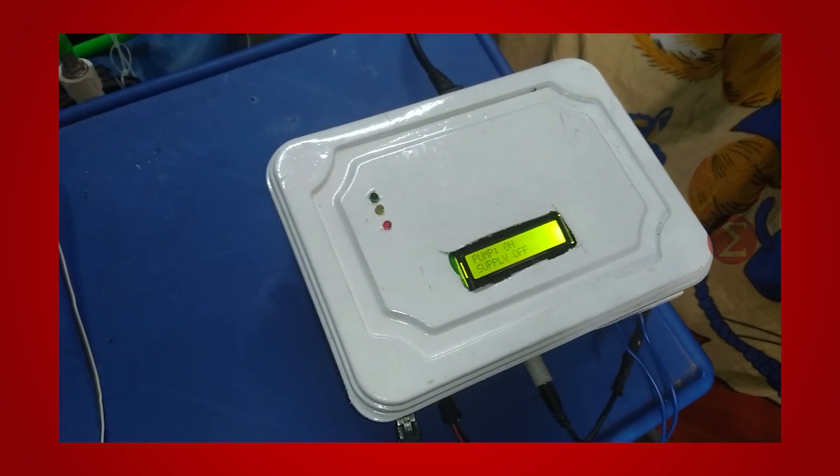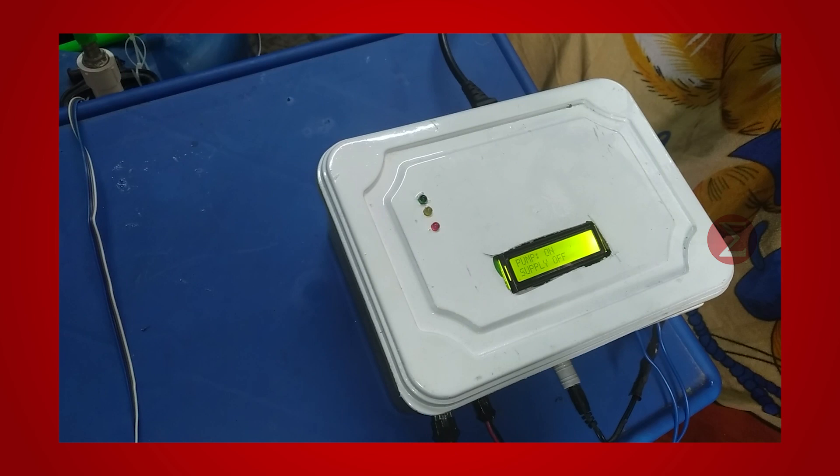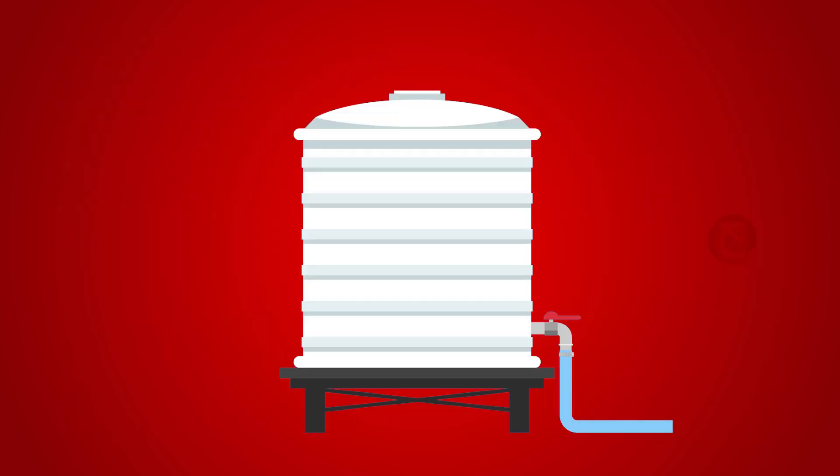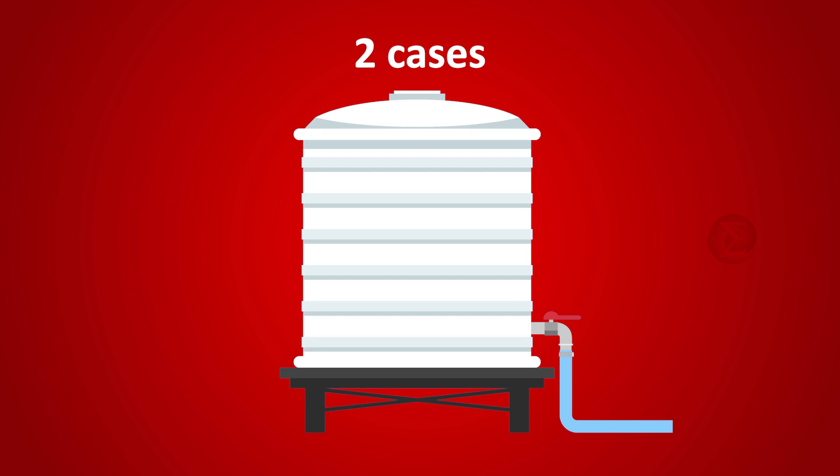This is an automatic water filling tank system developed using an Arduino valve, solenoid valve, and relay. The rooftop tank is filled either with the municipal supply or the underground storage tank with the help of a water pump based on availability. Let us understand its work with two cases.